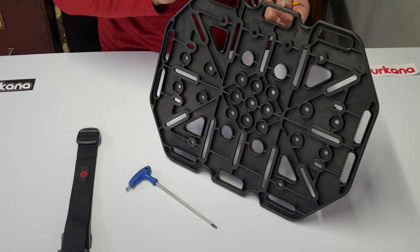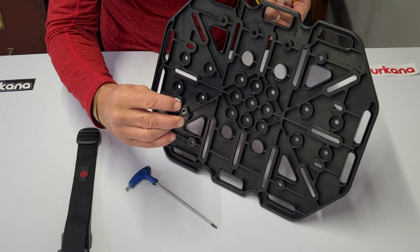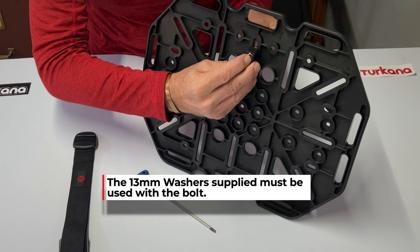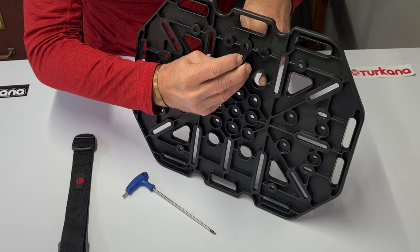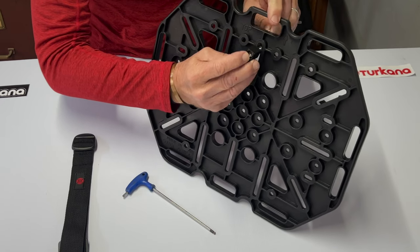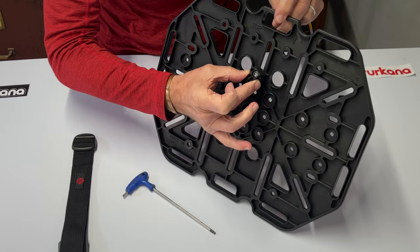To attach the Takana soft luggage plate to a motorbike, we recommend the following procedure. Simply take one of the brackets, insert a nut into the captive space for the nut, introduce the bracket to the plate, pass the bolt through one of the horizontal slots, and attach the bolt using a 4mm Allen key. All you need to do is a couple of turns to let the bolt be captive, but keep the bracket loose.